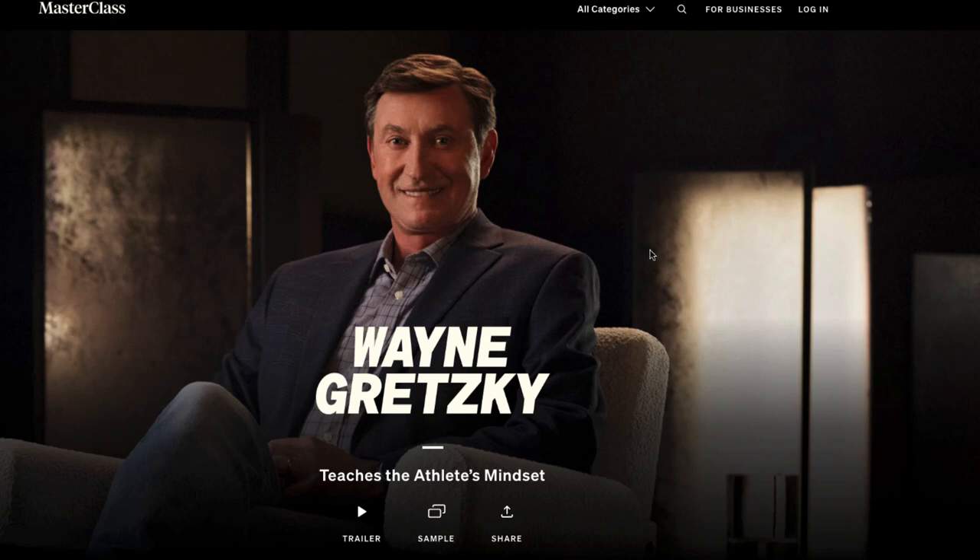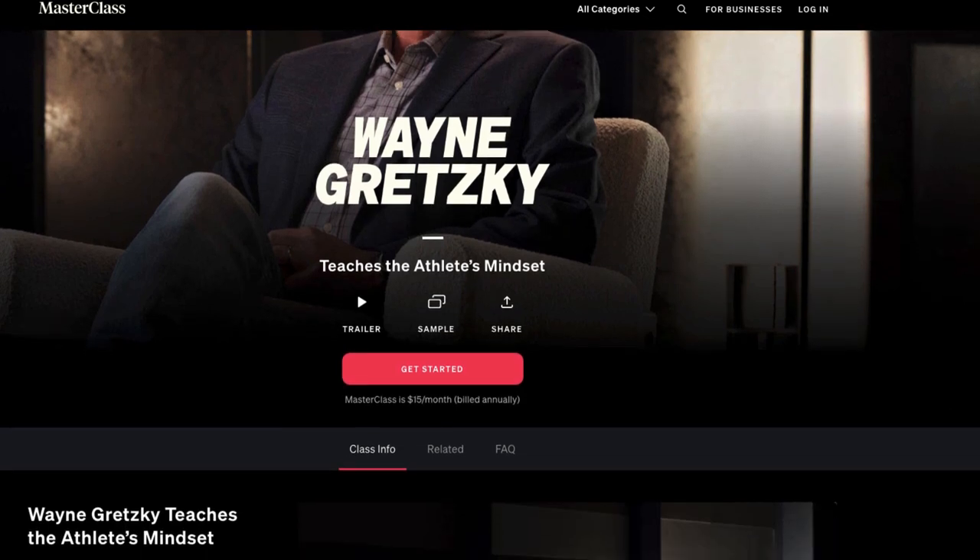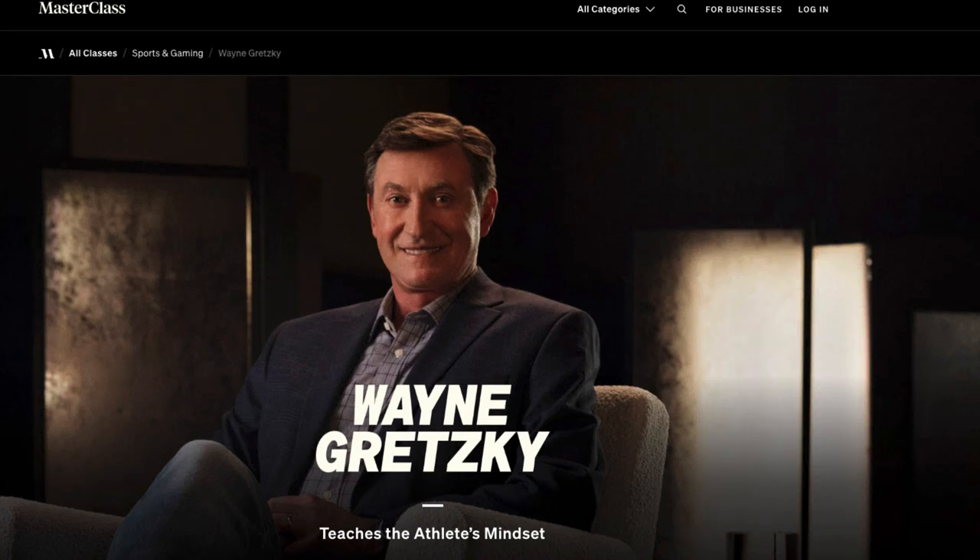Wayne Gretzky teaches the athlete's mindset on masterclass.com — that's what we'll be taking a look at today. But first, let's take a look at some of the other masterclasses on here, because once you sign up, you do get full access to all their masterclasses. I just want to give you a quick overview of masterclass.com if you're not familiar with them.